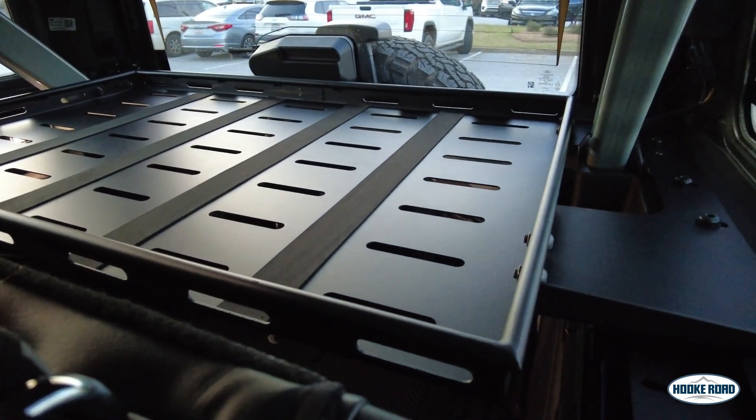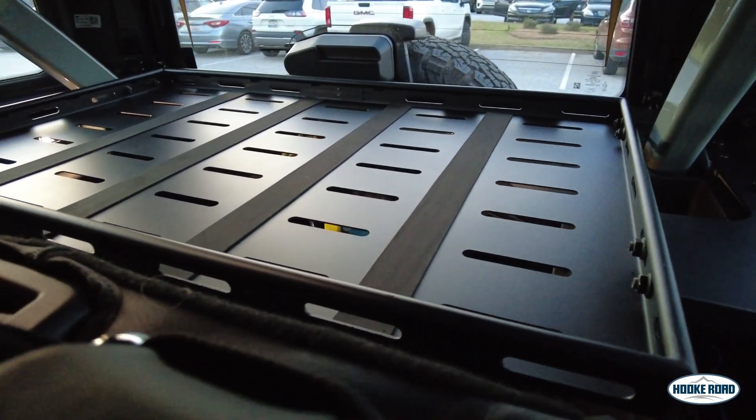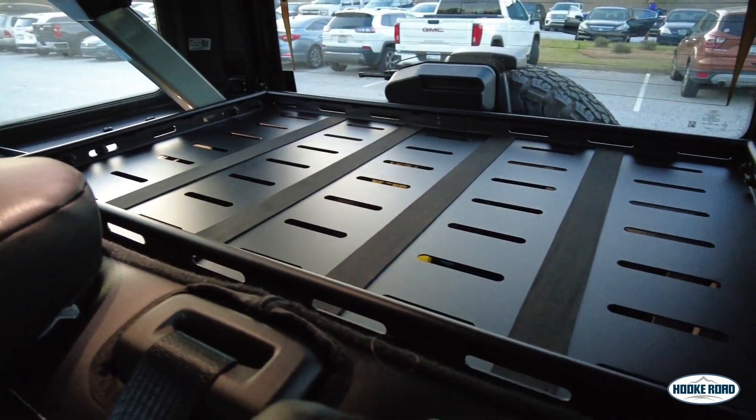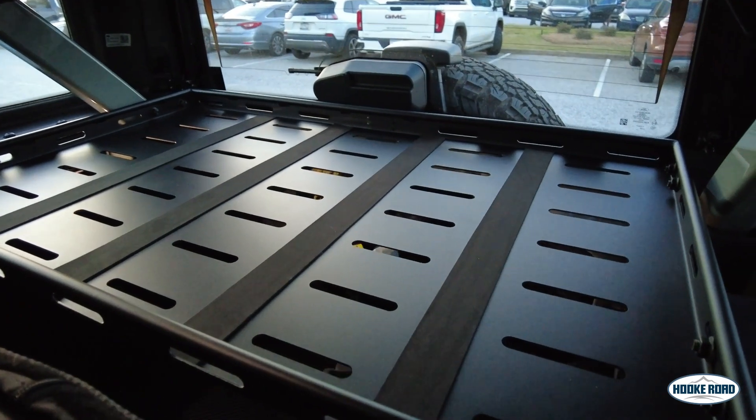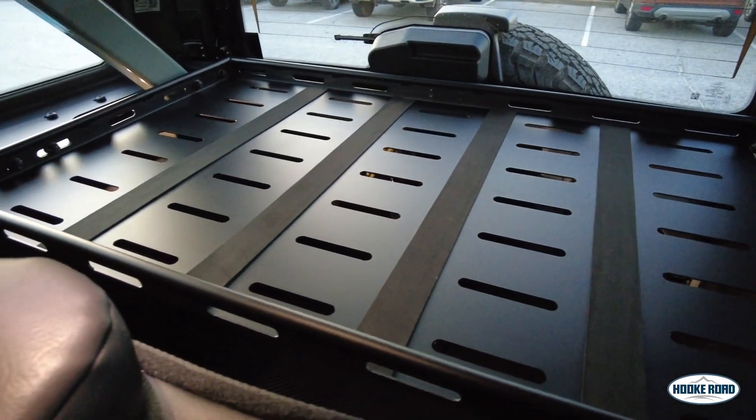Another cool feature is if you do have your hardtop cap removed, this can almost act as a security barrier when you have your liftgate closed, so no one can reach in and grab anything that is stored in your trunk.